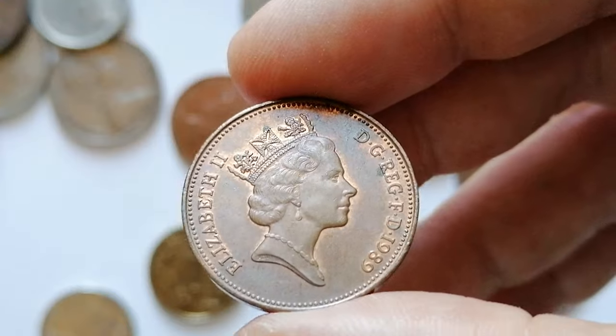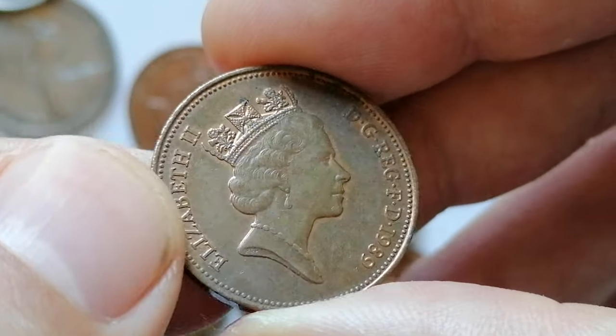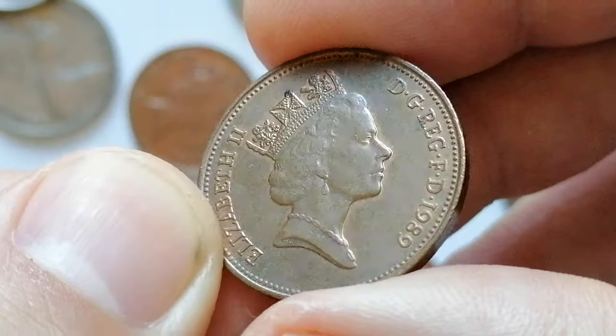This circulated specimen shows signs of circulation rub and exposure to air or humidity, as the copper-red luster is long gone. Only tiny bits of luster are evident around protected areas.